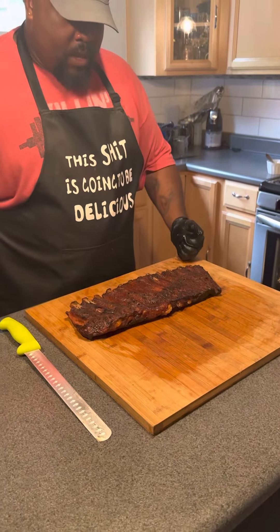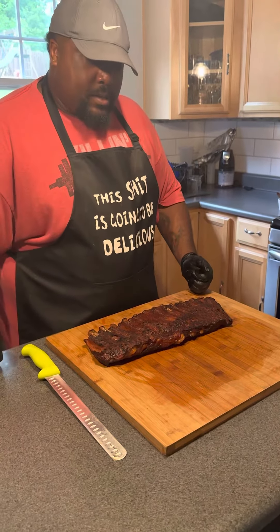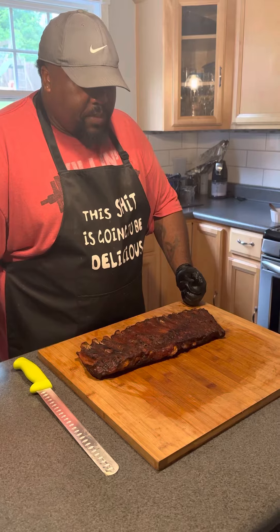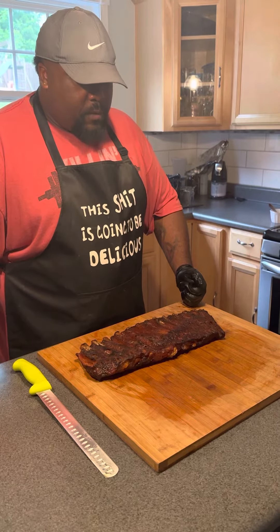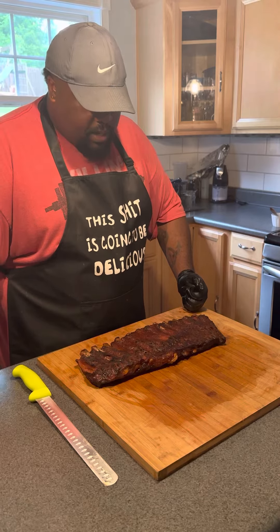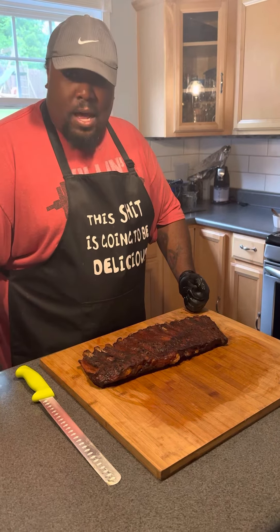Just to recap — just straight Heath Riles, nothing else. Wrapped them up with some cherry wood. Smoked them. Good color. Never used this rub before, but we're going to try these out.